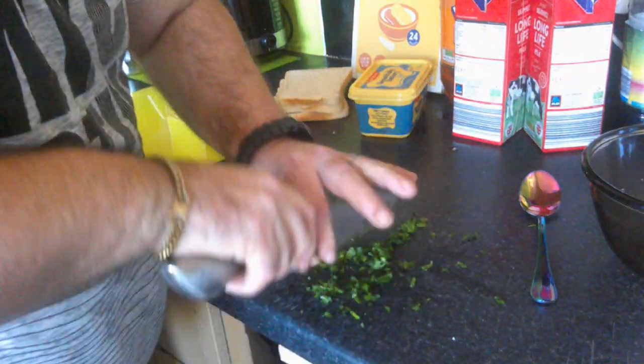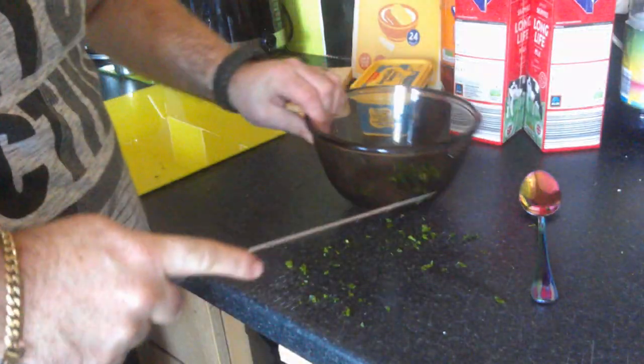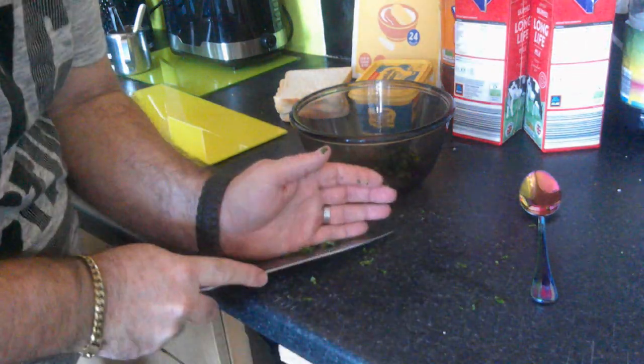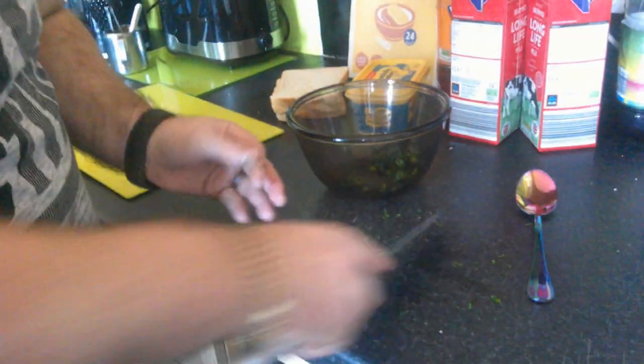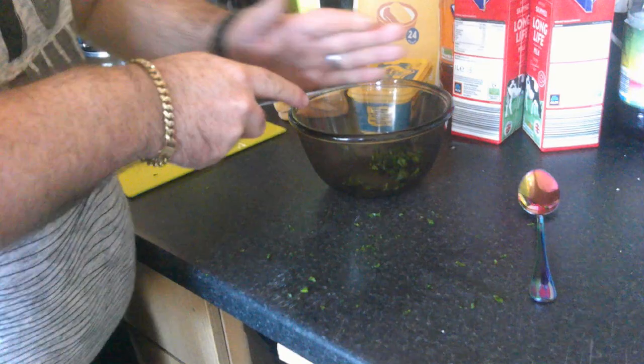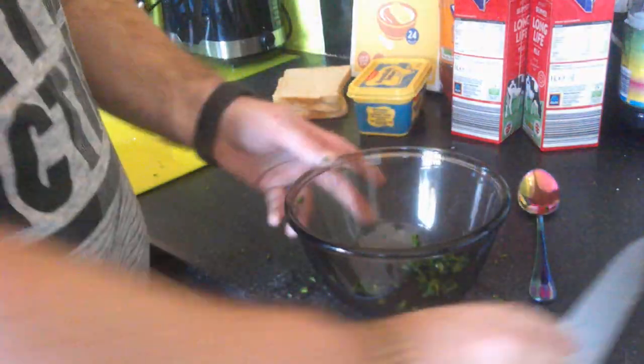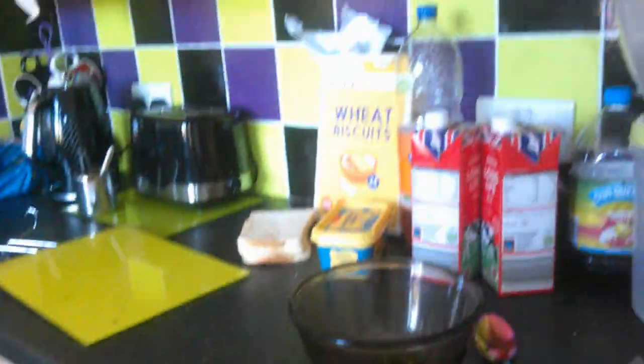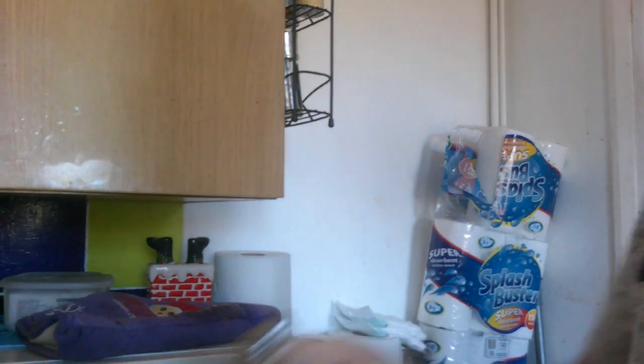Go through any big bits, gather that all up and put it into the bowl. Use the back of your hand to slide it off the knife. Put the garlic in there and we want a little bit of salt — only a very little bit.